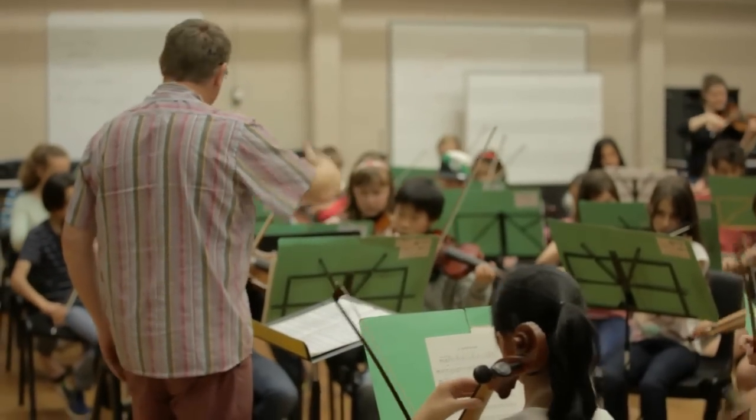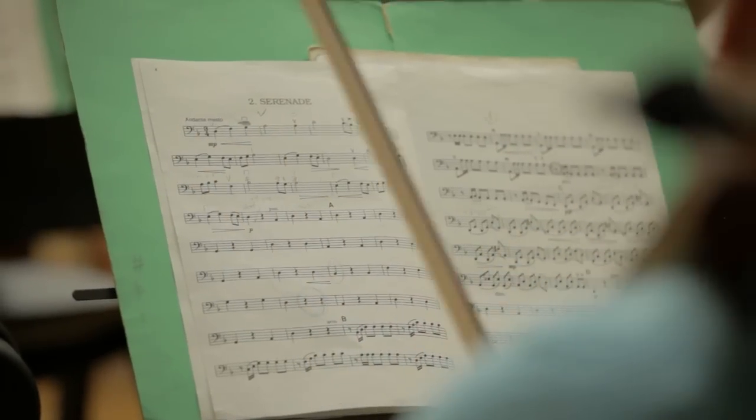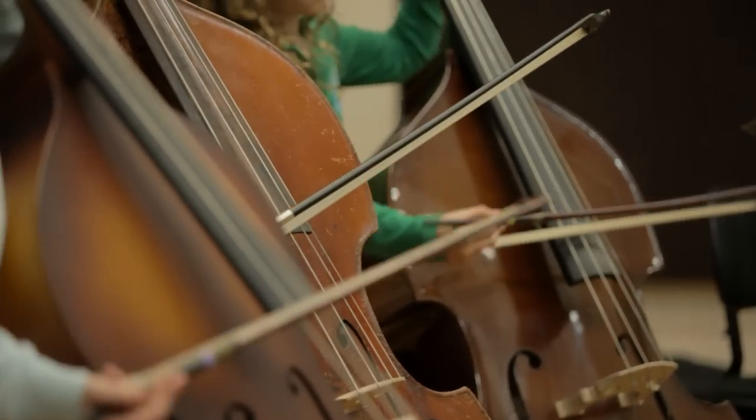I hope the students go home with a sense of joy, and that joy keeps building up — and that's what brings them back again, because they wouldn't do it if they didn't enjoy it. I mean, let's face it, I wouldn't do it if I didn't enjoy it either. It's a highlight for me and I think it's a highlight for many children. What we want at the end of the day is kids to play beautiful music.